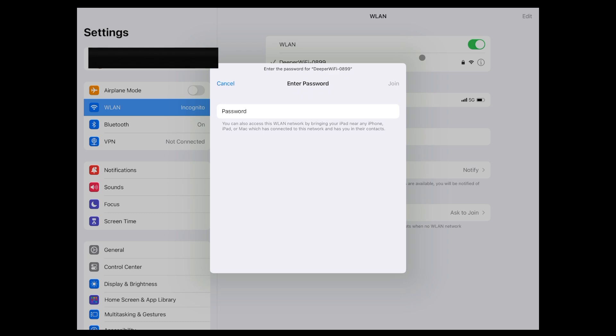On your computer, tablet, or phone, look for the Wi-Fi signal titled "Deeper Wi-Fi" followed by a string of numbers. The password is "i love deeper", all lowercase.